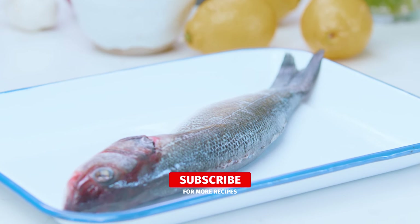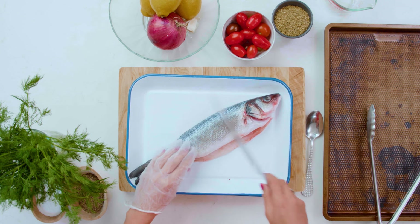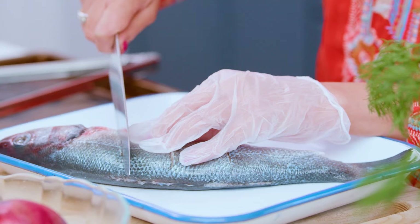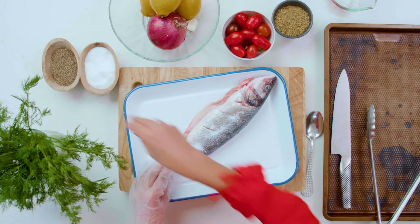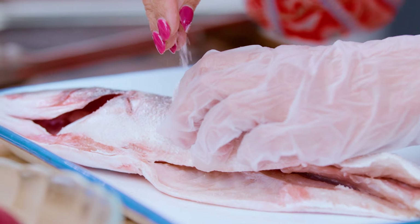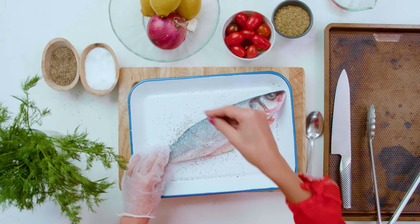We're working with a whole fish that has been scaled and cleaned at your grocery store — they can do this for you, and it saves a whole lot of time. We're just going to cut a couple of slits on each side of the fish. Then give it a simple seasoning of lots of kosher salt and black pepper, going into the slits and into the cavity. Turn it over and season well on this side as well.